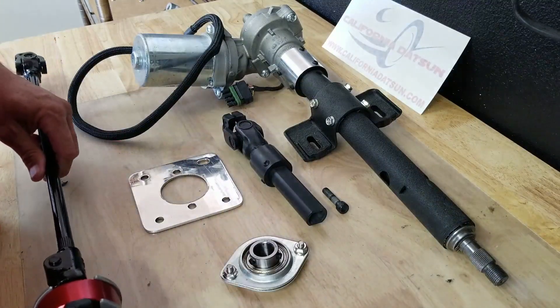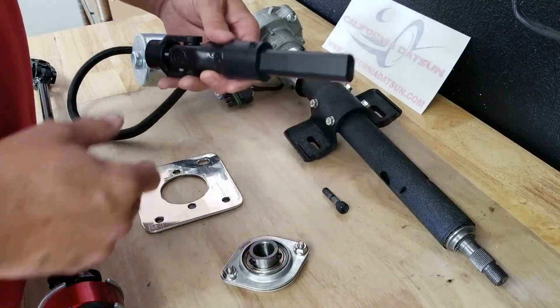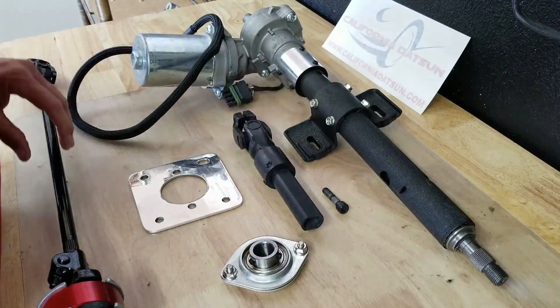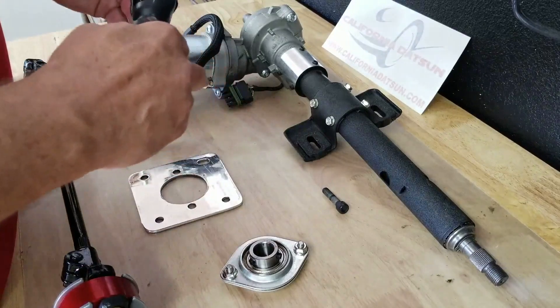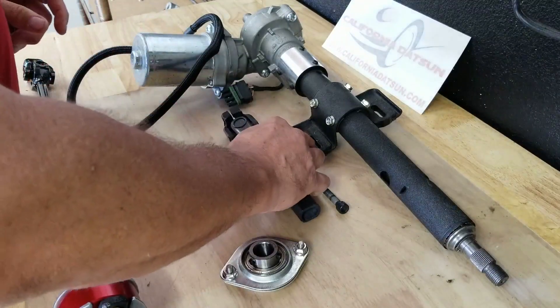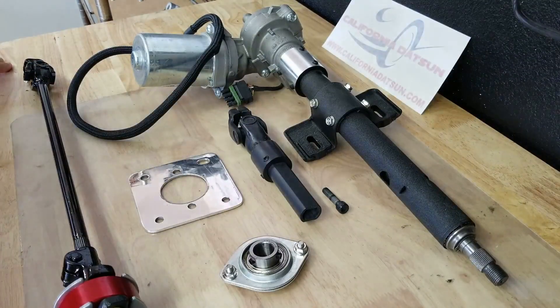I painted the steering shaft and changed the hardware out. I checked all the u-joints and made sure all that was done properly — everything seems to be in order. I had these ceramic coated. Ceramic powder coating is much thinner than traditional powder coating and it doesn't require as much heat, so it's not going to damage any of your u-joints.